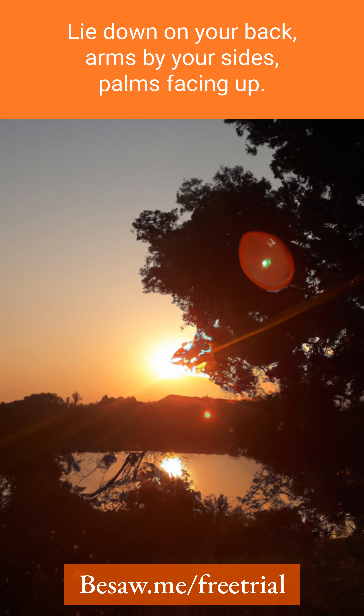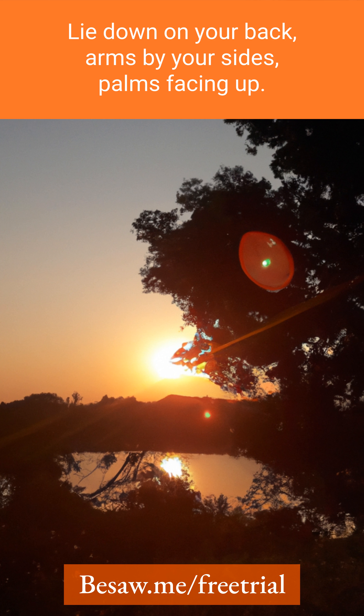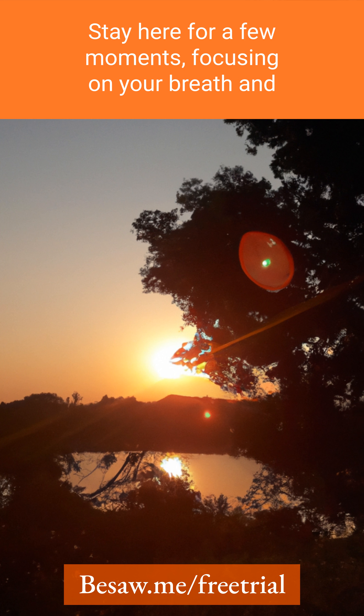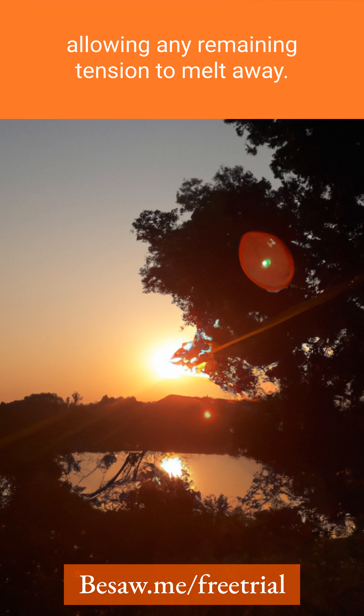Eight, transition into corpse pose. Lie down on your back, arms by your sides, palms facing up. Close your eyes and let your body completely relax. Stay here for a few moments, focusing on your breath and allowing any remaining tension to melt away.